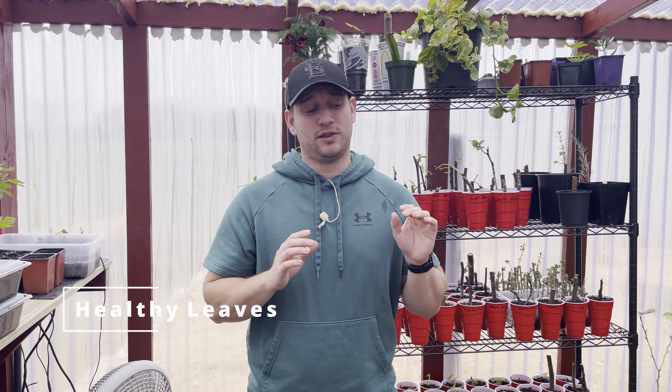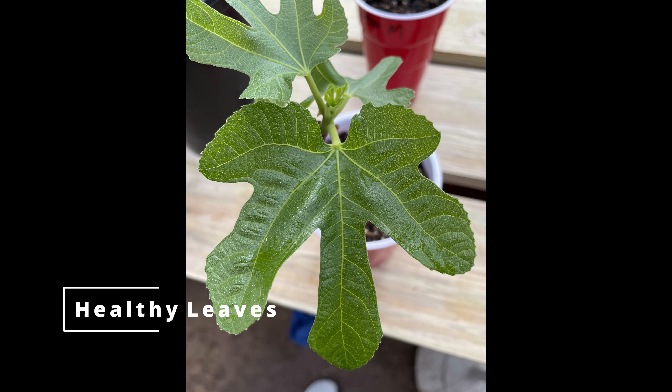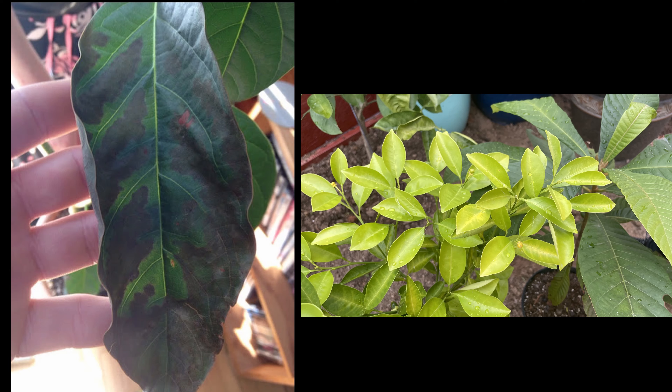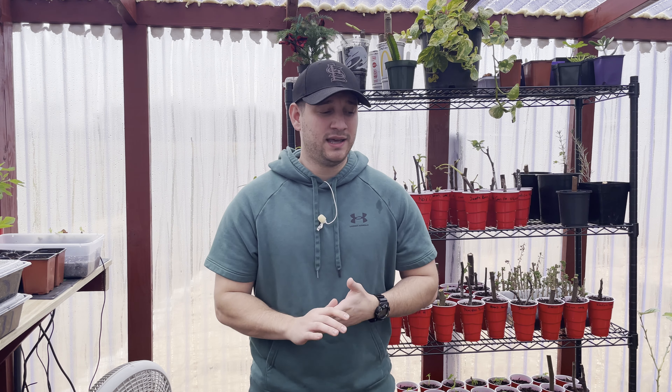The first thing that you're going to want to look for when you're buying a new plant is nice, green, healthy leaves. You don't want them to be misshapen in any way. You don't want them to have any browning or yellowing on the leaves, which is what we call chlorosis, which is typically because of a nutrient deficiency. If you're buying a new plant, you want the nursery to make sure that those leaves are nice and healthy and not lacking in any way.